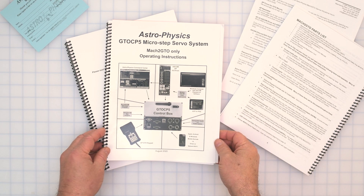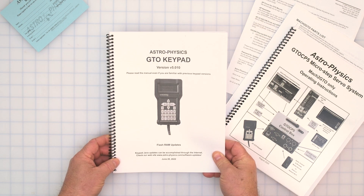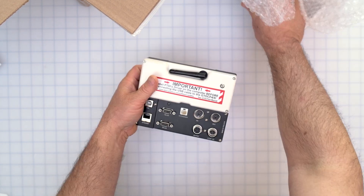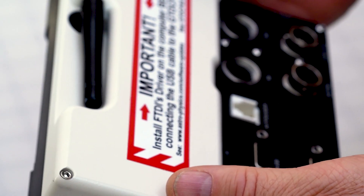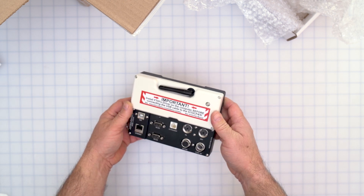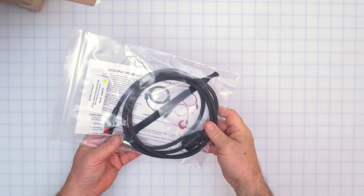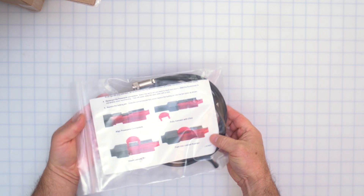In addition to the mount manual, there is the manual for the CP5 mount controller, including supplemental updates. If you order the optional keypad, the keypad manual will also be included. This is the CP5 control box — it gives you a warning to install the FTDI driver on your computer before connecting via USB. This is the power cable that goes from the CP5 controller to the Andersen power pole connector, along with some instructions.